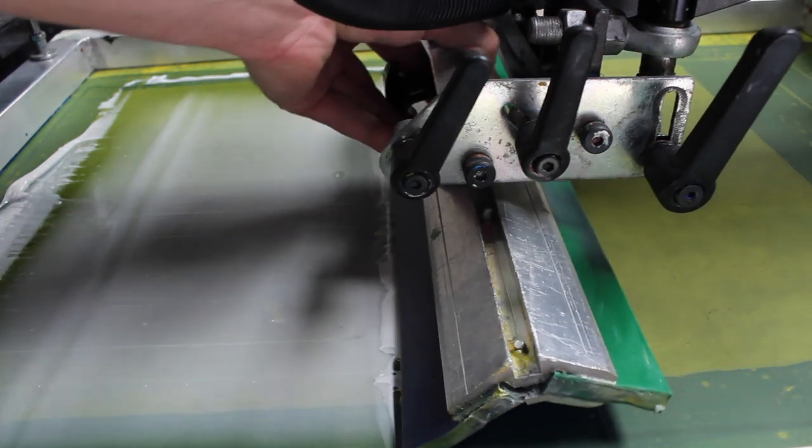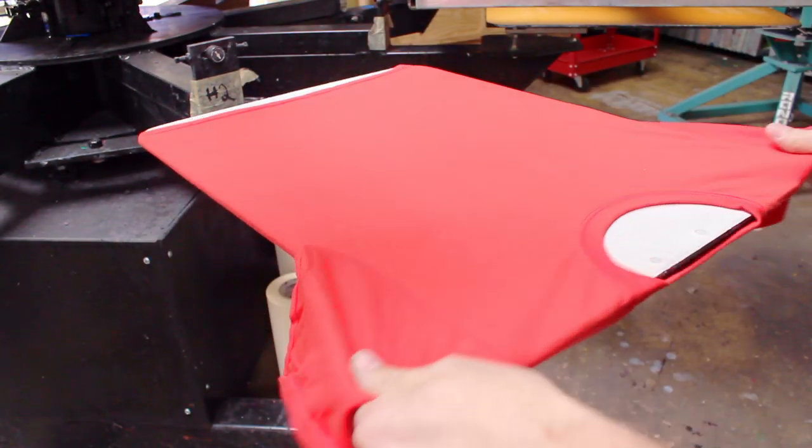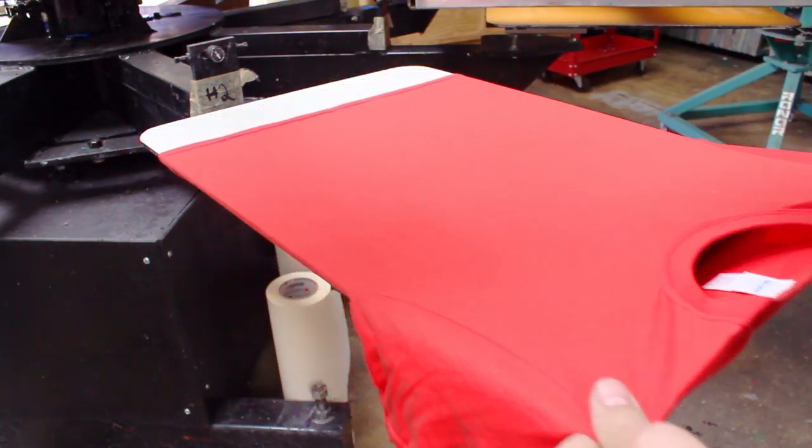Something you have to consider is your squeegee angle. You want to make sure that thing is just about as straight up and down as you can possibly get it. What that will do is really press those fibers back down into the plastisol ink or your water-based ink, and that will give you a flat surface to over-print your colors on.